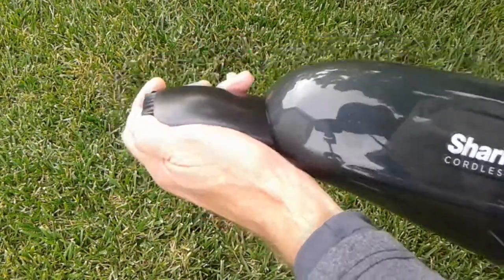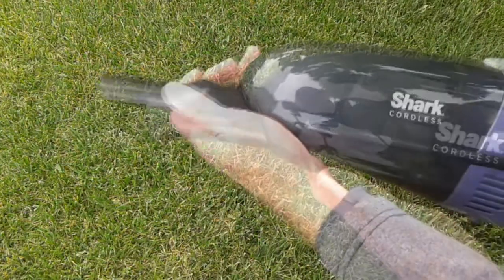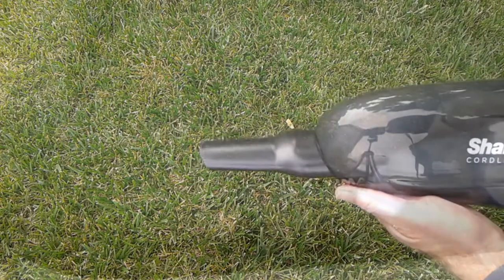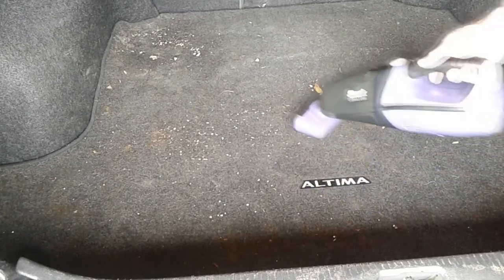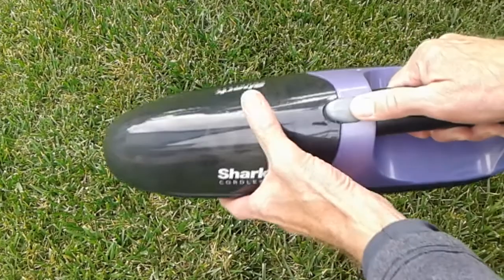The attachments are very simple to install. Besides picking up pet hair, I'm going to use mine on my car quite a bit. If you're wondering how you get the dirt out, it's actually very simple — you take the front compartment off.